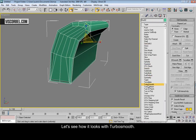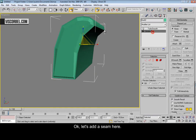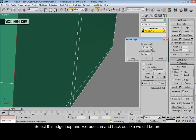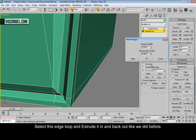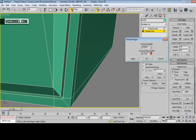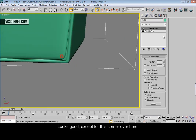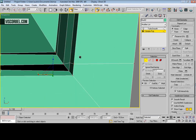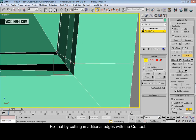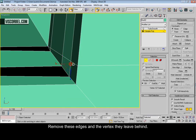Let's see how it looks with TurboSmooth applied. Let's add the seam here. Select this edge loop and extrude it in, just like this. Press OK and extrude it back out. Looks good except this part over here — we'll fix that. Use the cut tool and cut in edges like this. Now remove these over here and get rid of the vertex that is left behind.